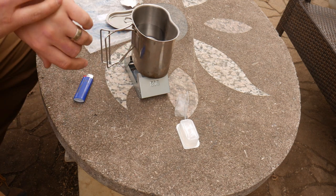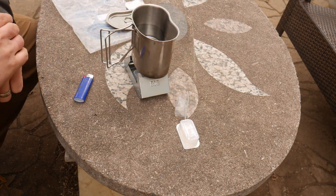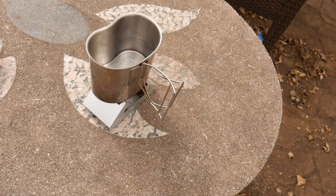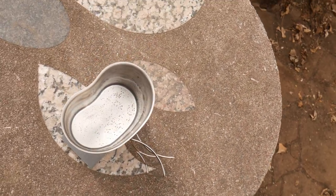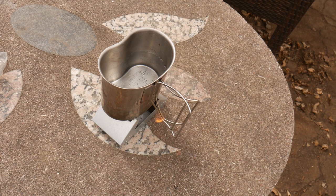Alright, I'm going to start the timer on my watch. We're about five minutes in and I'm not sure if you can tell too well from here, but there are some bubbles starting to form in the canteen. So far we're not near boiling or anything like that.